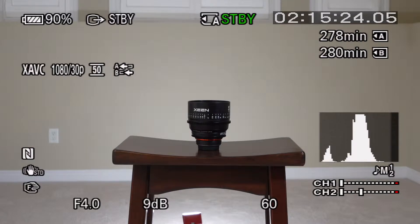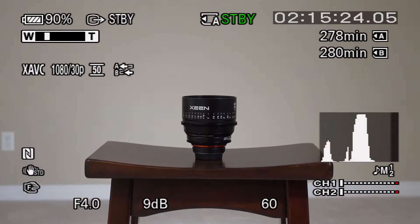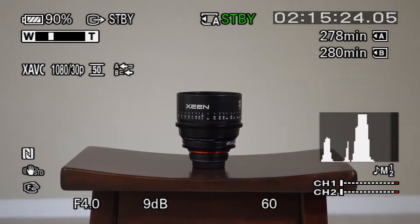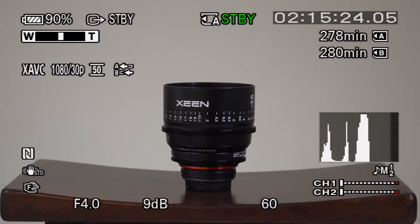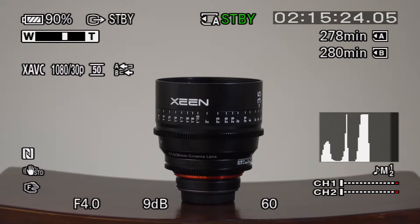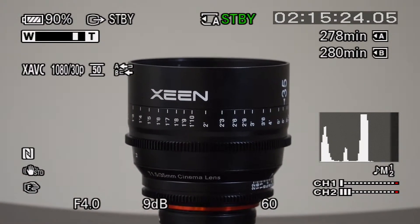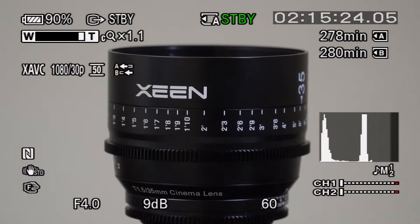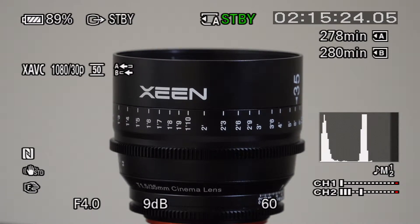So I'm going to just zoom in here. I don't want to go into clear image zoom yet. This is just with the rocker on the camera — this isn't with any kind of adapter. Okay, so that's the extent of the zoom without clear image zoom; that's optical zoom.